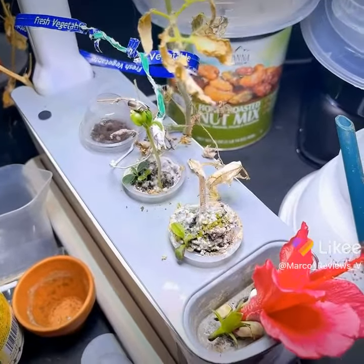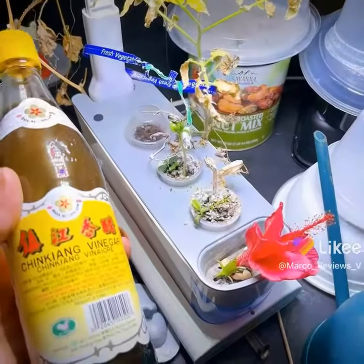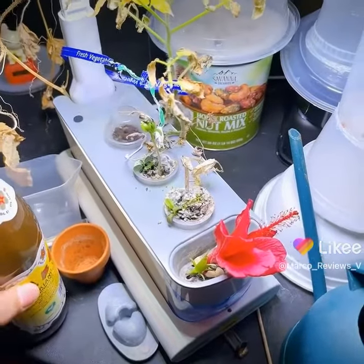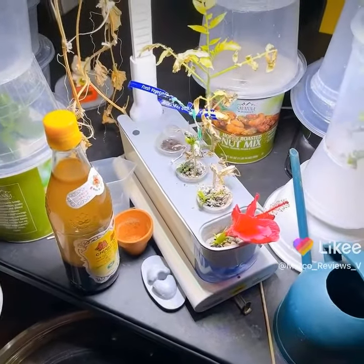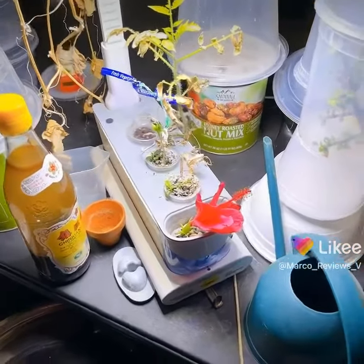And then we'll try the hopefully not disastrous plan of adding some of this to the mixture, because apparently vinegar may have properties that reduce the chance of molding. So why not give it a try?